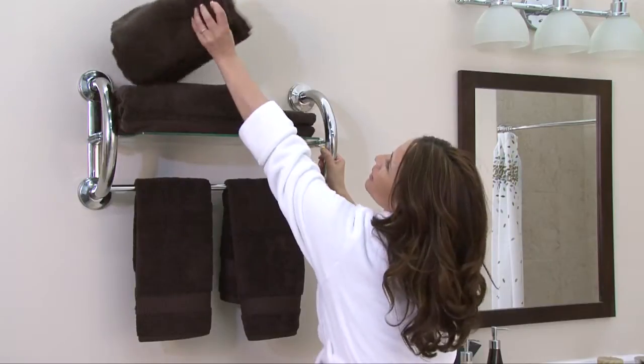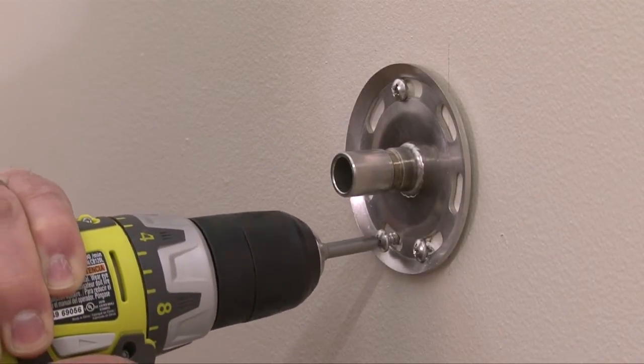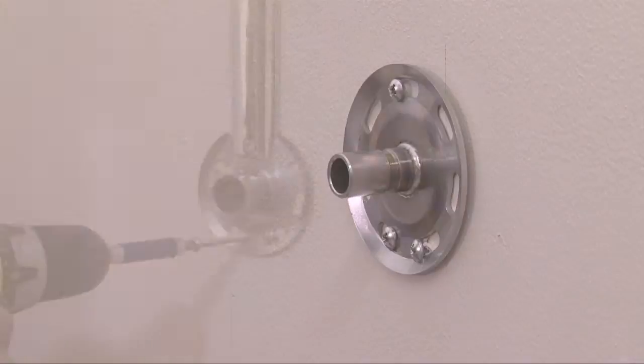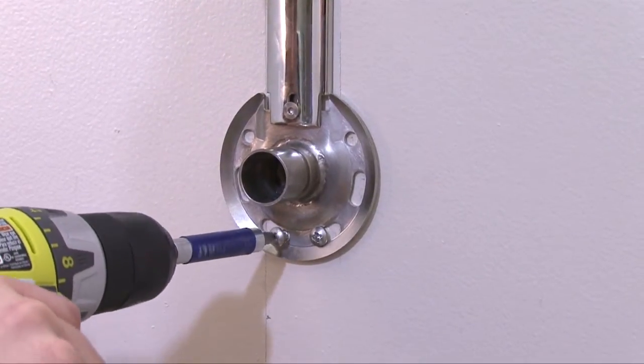When mounting your Grabsessori fixture into a stud, you will attach the LiveSafe flange directly into the wall stud for a safe, solid mount. The LiveSafe flange offers a unique hole pattern which allows you to get three screws into a stud.